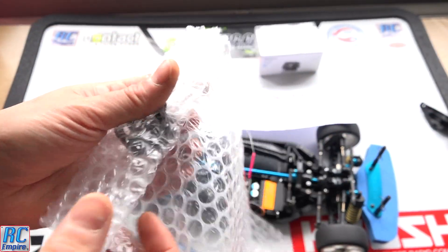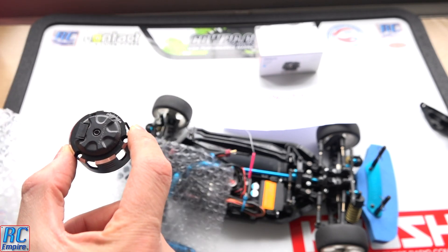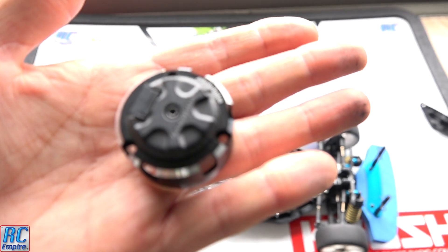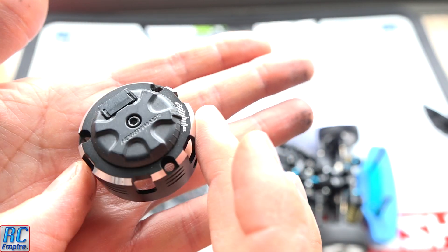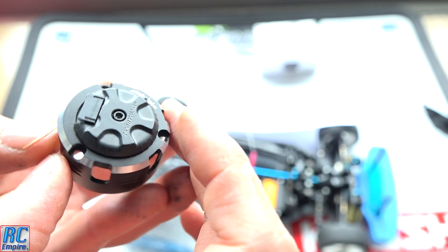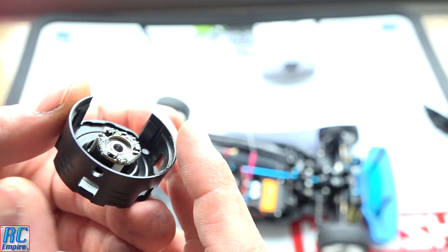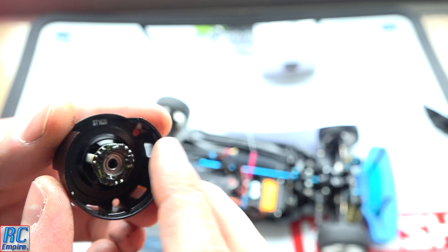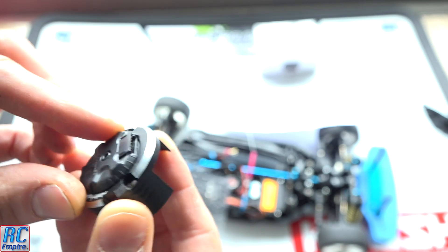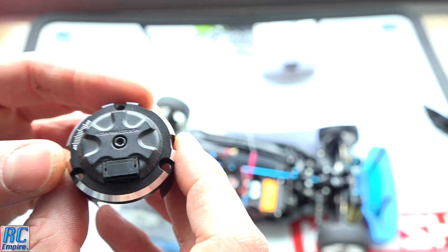Here is the new end cap, courtesy of Schumacher — brand new. You can see the timing marks to advance or retard the motor timing on the back by turning the dial, and on the back you also have a little circuit board with a sensor. It feels great quality — a really nice bit of material.